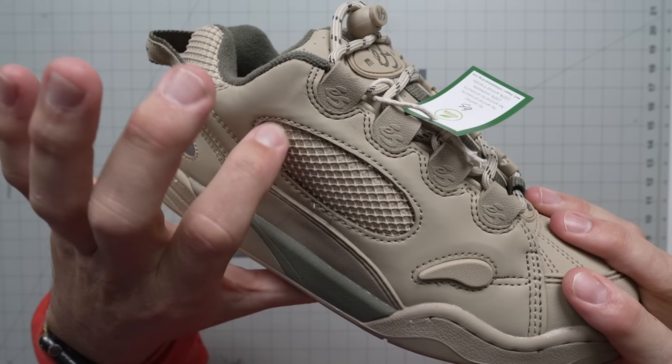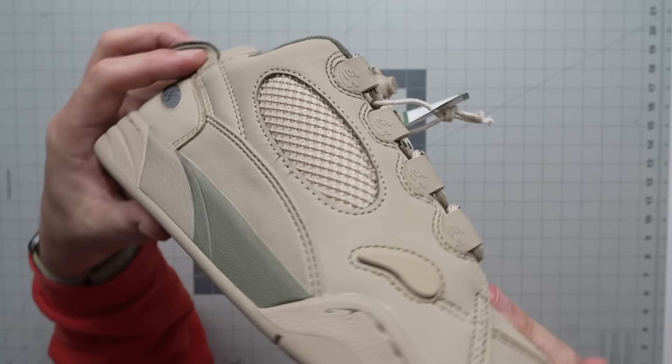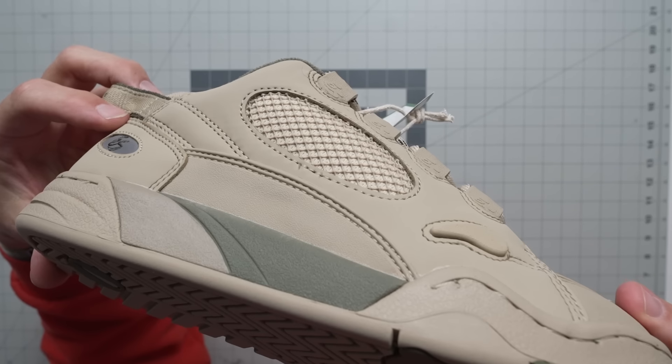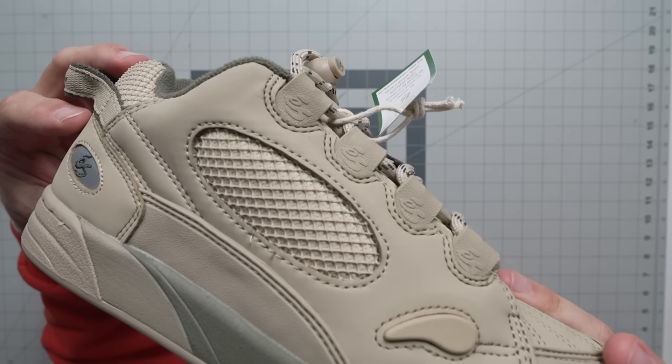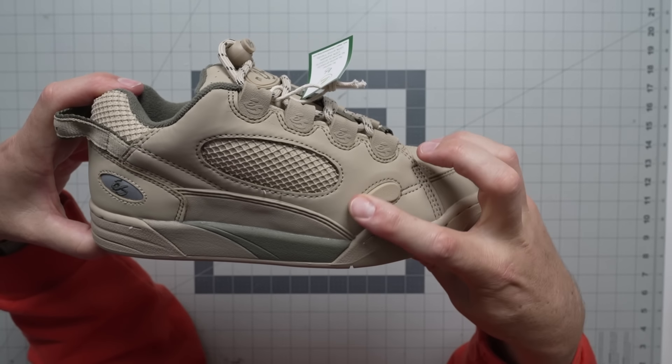The mesh also has a TPU mesh layer over it, which gives it a little bit more durability as well. As far as ollie protection, this is pretty crazy.